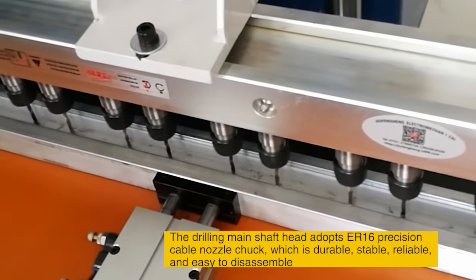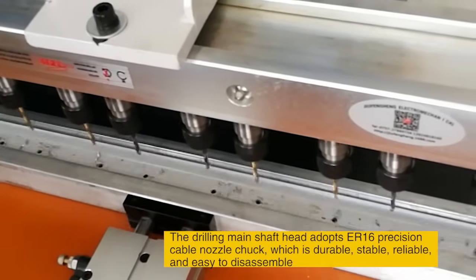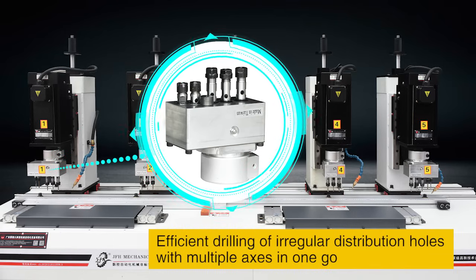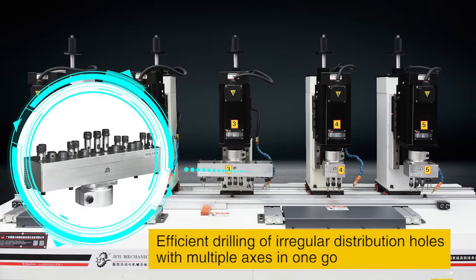which is durable, stable, reliable, and easy to disassemble. Efficient drilling of irregular distribution holes with multiple axes in one go.